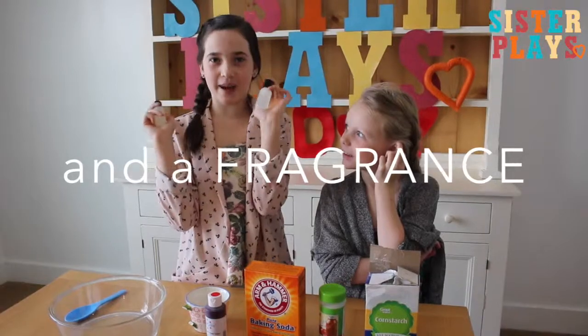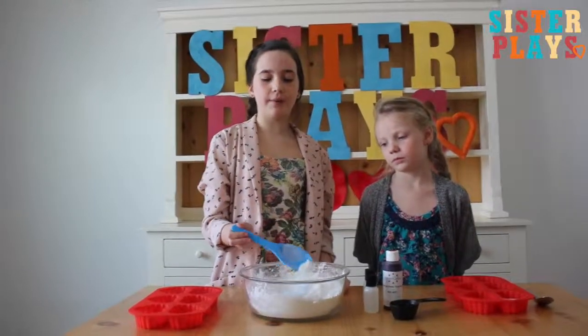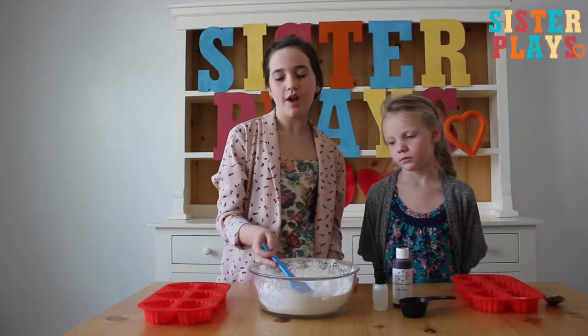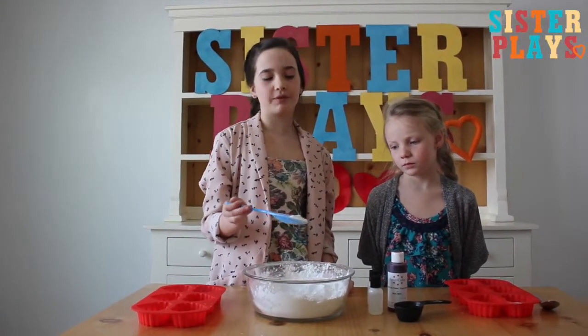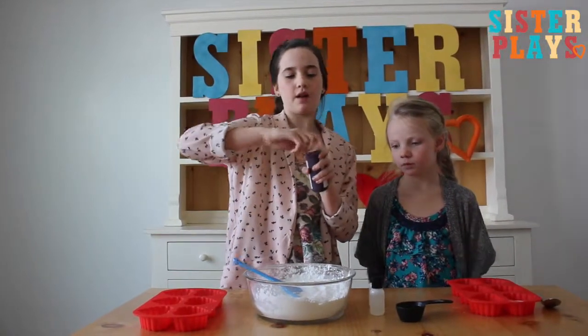We have rose and strawberry fragrances. Today we're going to be using strawberry. I have mixed together one cup of cornstarch, one cup of baking soda, and one cup of citric acid.